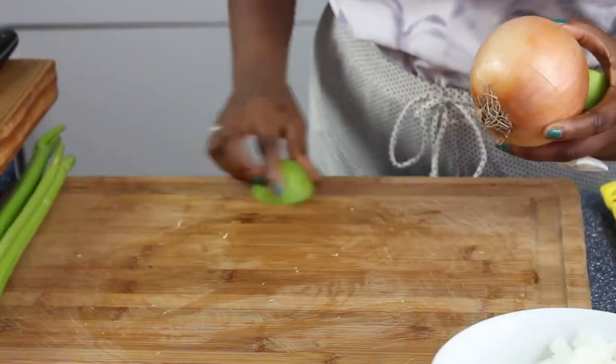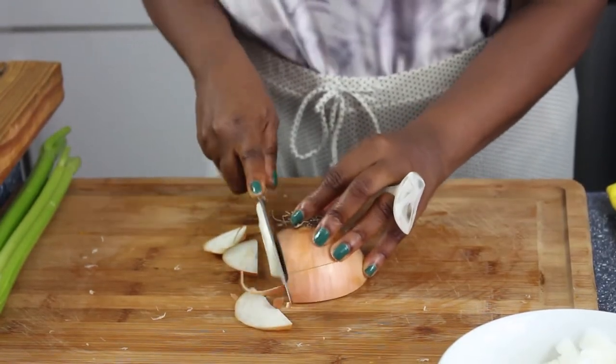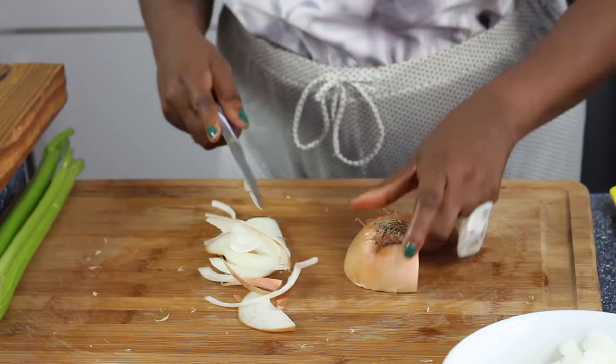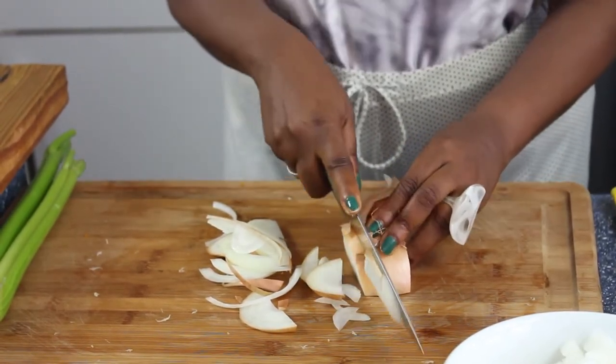One of the tricks I learned is that you can use a lime and just wipe the chopping board or the area that you're chopping your onion on, and that actually helps with all the stinging of the eyes. I'm going to do that now and then chop my onion. Because everything is going into the blender you don't have to do it too fine, but the onion slices must be of equal proportion to your celery chunks.